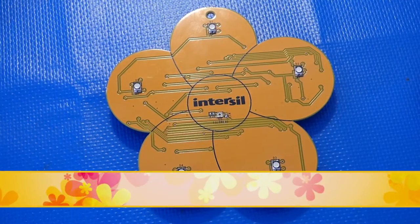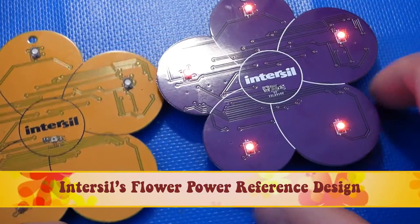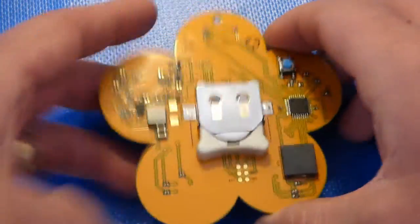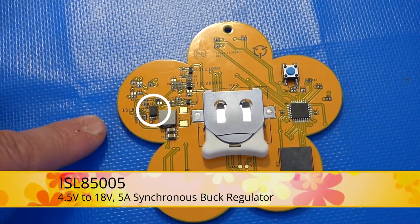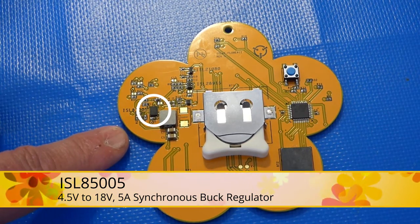Introducing the Intersil Flower Power Reference Design. This design comes in two colors, yellow and purple. It features five RGB LEDs on the outside on the petals of the flower. It highlights one of our newest switching regulators, the ISL85005, which is one of several members of a family that are 4.5V to 18V switching regulators.